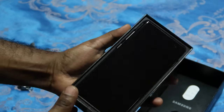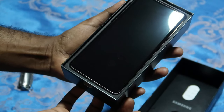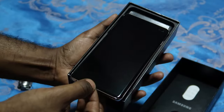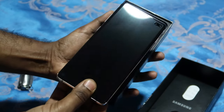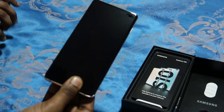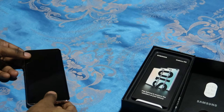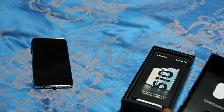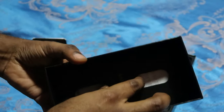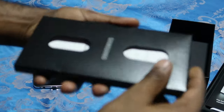Okay, it's very nice. I'm going to put the phone to the side just to show you what else is inside the box. We have the manual, the SIM card ejector tool — let's check this out.